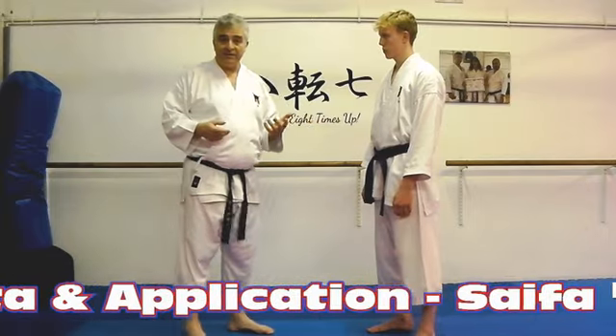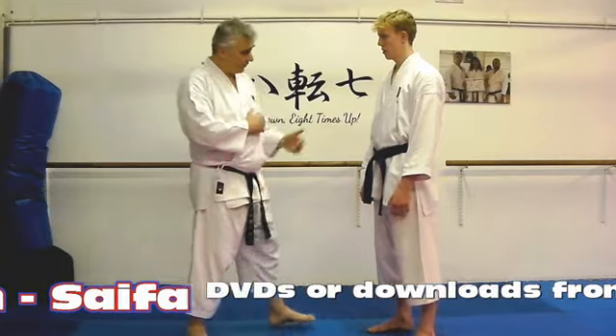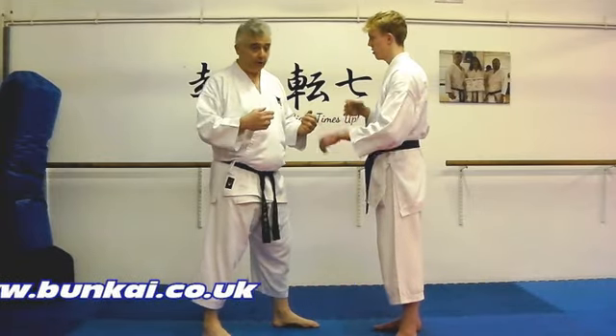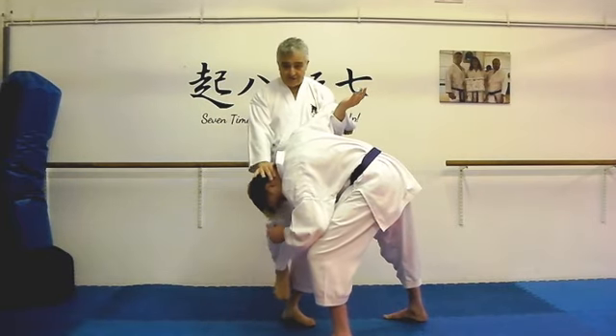So what we need to do is look at it from a slightly different perspective. First off, it's got to be in close, and then we've got to have a kind of attack that might actually happen. So we'll have the big right hook today — that goes in there and then goes to there — and you can see the application straight away.